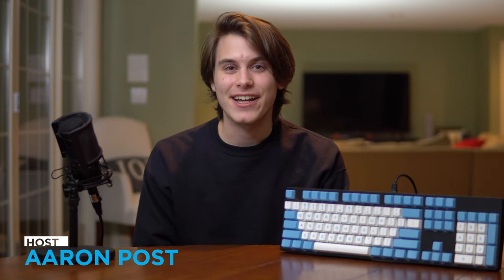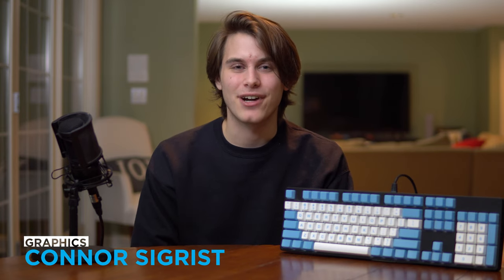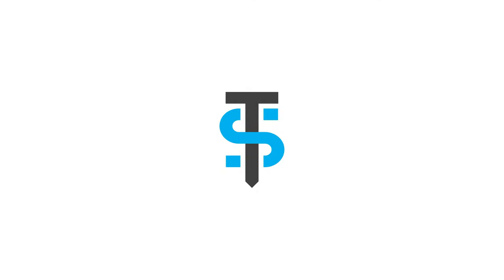Anyways, that's all I really have to say. If you are new to the channel, we upload tech videos every single Monday, including keyboard reviews and a whole host of other content. So if that sounds like it's up your alley, be sure to subscribe and check out our ever-growing catalog of videos.